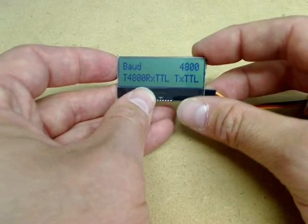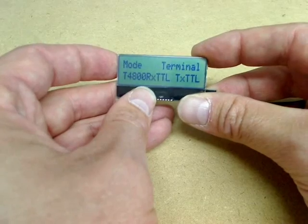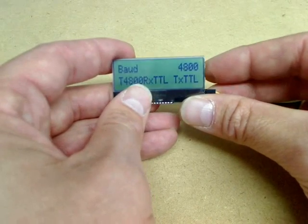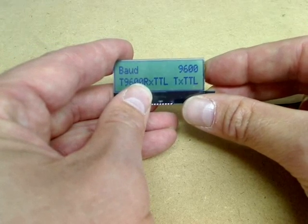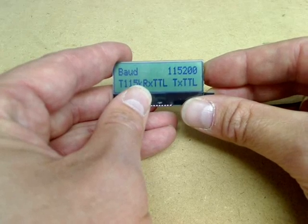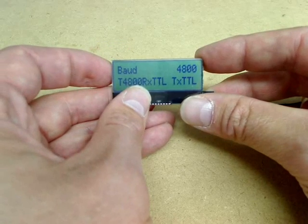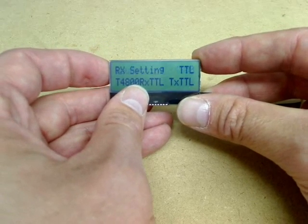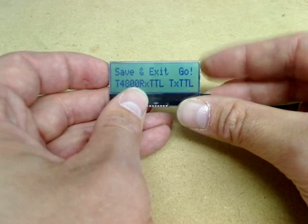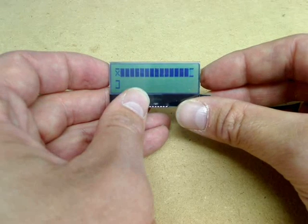The top left button picks the item to be set up, and the top right button chooses between the various options — you can see I'm cycling between the various baud rates we can pick. When we've selected the correct setup to go with our device, we simply move to the Go screen, save and exit. And there we are — we're set up.